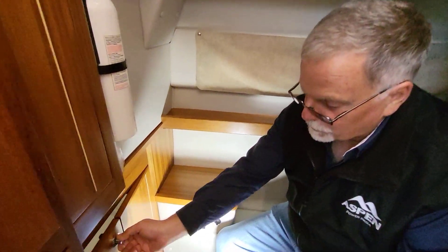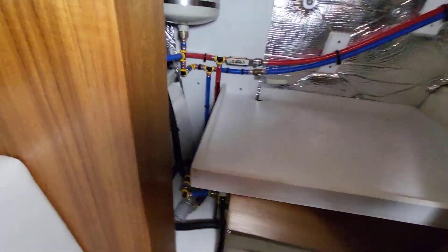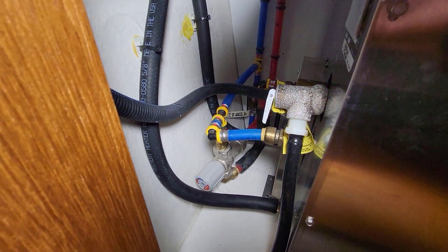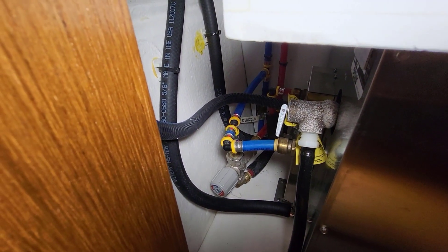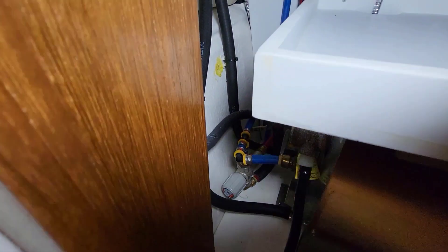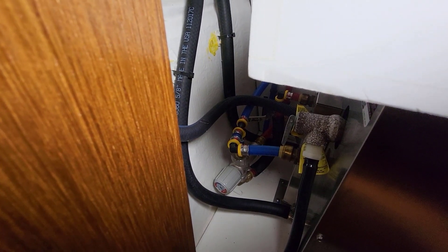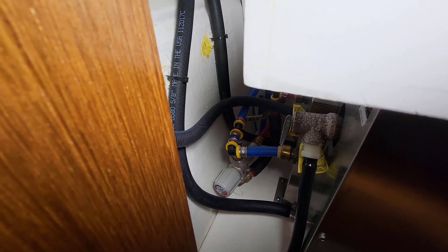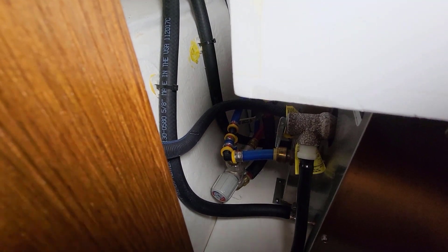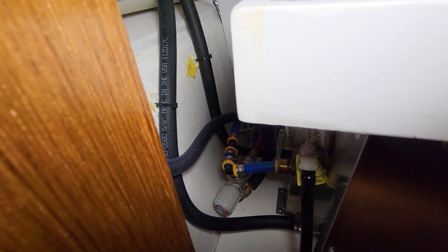Down here is a control knob — that's for a hot water mixer valve. When you're cruising, the engine heats your hot water tank to 170-180 degrees, which is hotter than you really want. That mixer valve lets you adjust how much cold water mixes with your really hot water coming out to the shower. To adjust it, undo the Phillips screw on the end of the cap, pull the cap out, and rotate it one way or the other.